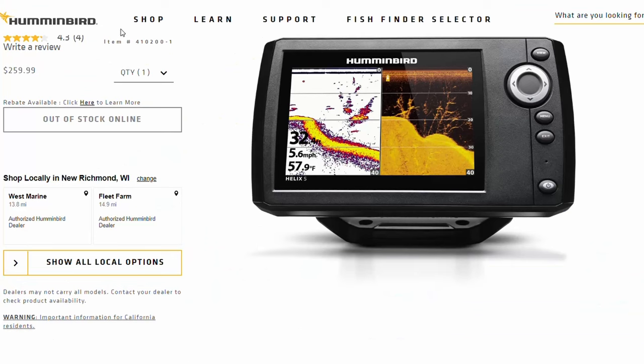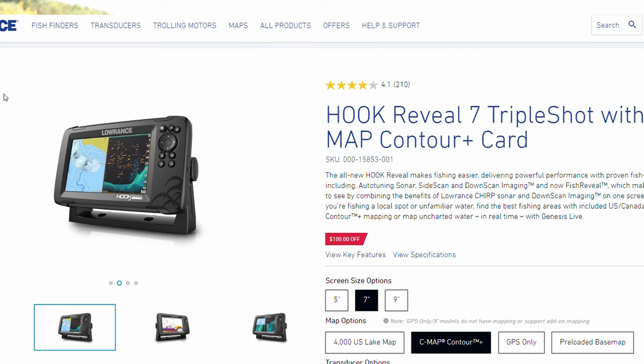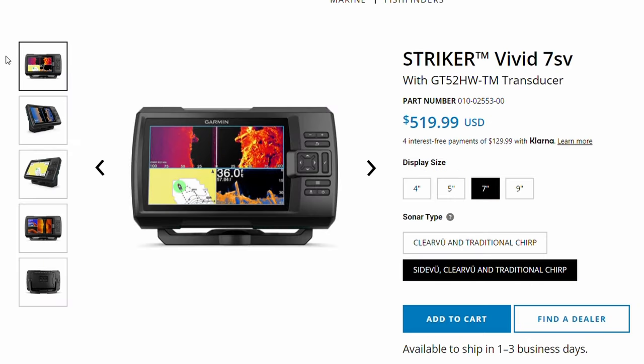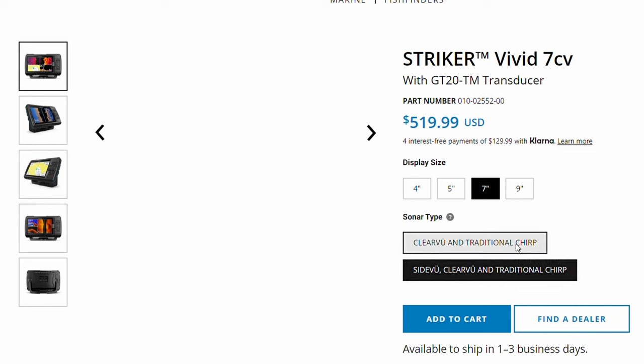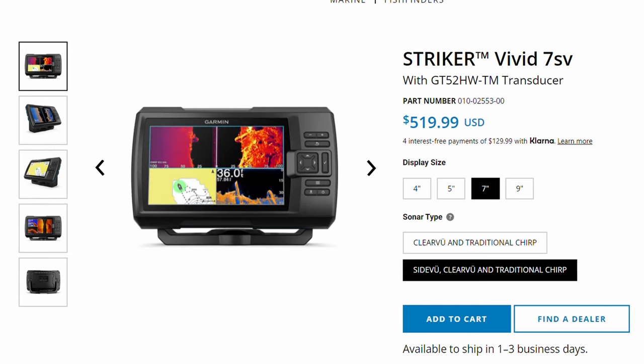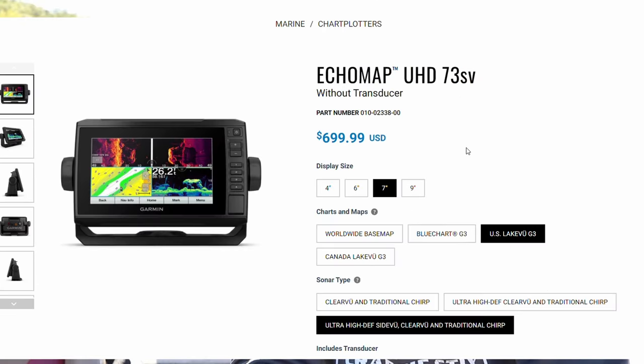Quick recap: for the best units at each price point — $600 and under, look at the Humminbird Helix 5, the Lowrance Hook Reveal Triple Shot (make sure it says Triple Shot, meaning it has side scan, down scan, and 2D sonar), and the Garmin Stryker SV — which stands for side view, so it has side view, down view, and 2D sonar as well.